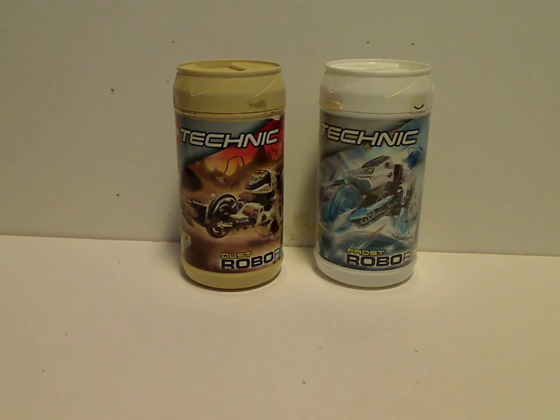Hello everyone, and here we are with another RoboRiders review for Throwback Thursday. Today we are covering Dust and Frost.